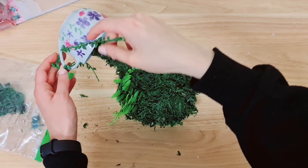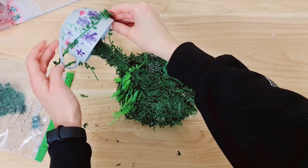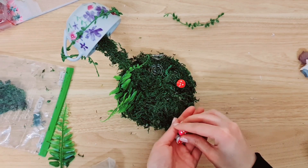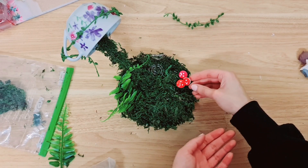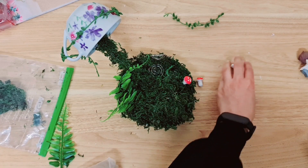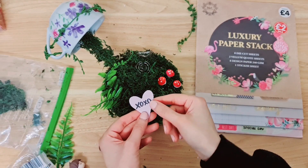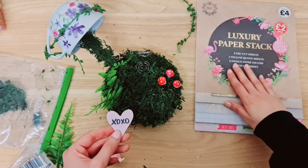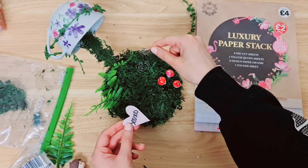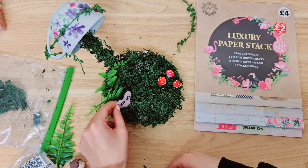I'm sliding some artificial ivy through the handle and then taking it right over the cup, cutting it and sticking it down. I'm going to add some toadstools because that always just brightens everything up — I've got a pink one and a red one. I'm going to stick them down like this with the wire removed. I'm also going to be using one of these die cuts from my paper stack, and I think I'm going to add it here — it looks so much nicer here.